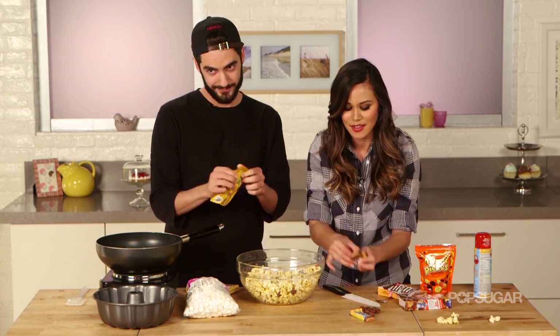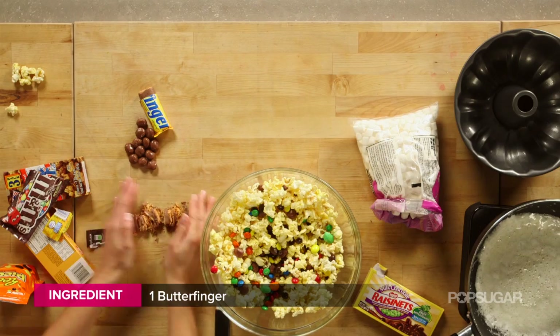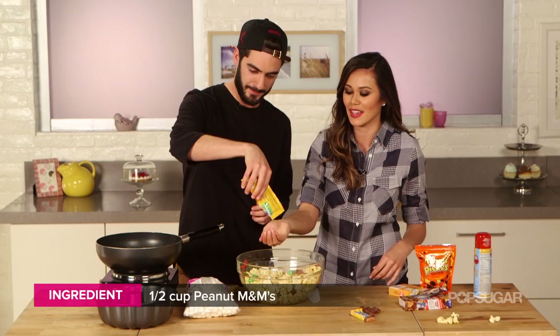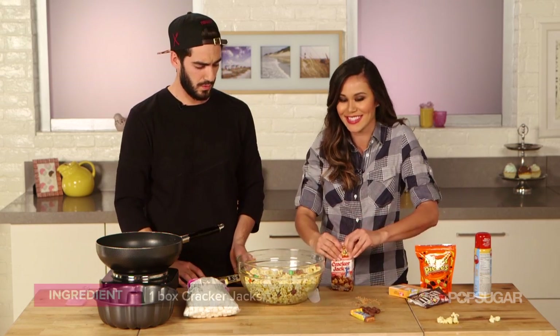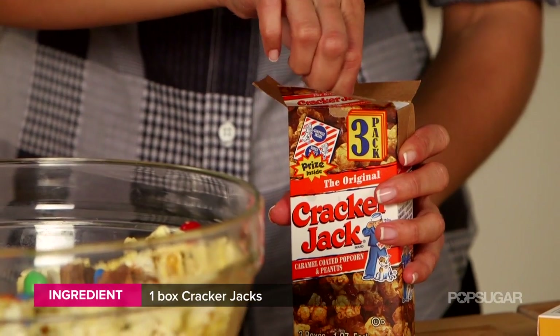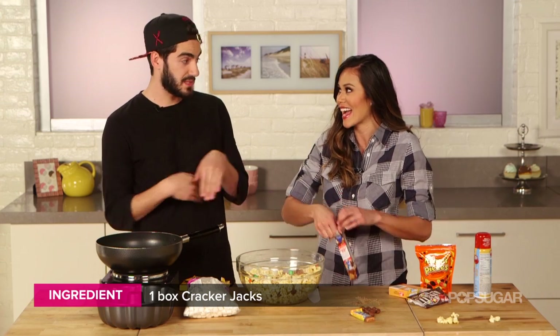I'm going to cut up some butterfingers. Peanut M&Ms — eyeball it, I'm just going to use the bag. Oh, Cracker Jacks. What I love about this is that when you go to the movie theater, all these candies are so expensive. So I love your idea because you can make the popcorn cake and you can sneak it in.